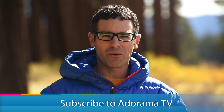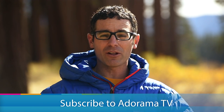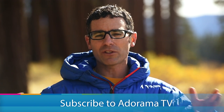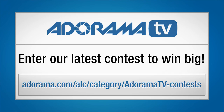Thanks for listening. I'm Corey Rich, you're watching AdoramaTV. There's tons of free content just like this published on a regular basis on adorama.com. If you haven't already subscribed to the Adorama YouTube channel, please do so and we'll see you next time. Be sure to check out Adorama's latest contest for your chance to win tons of cool stuff.